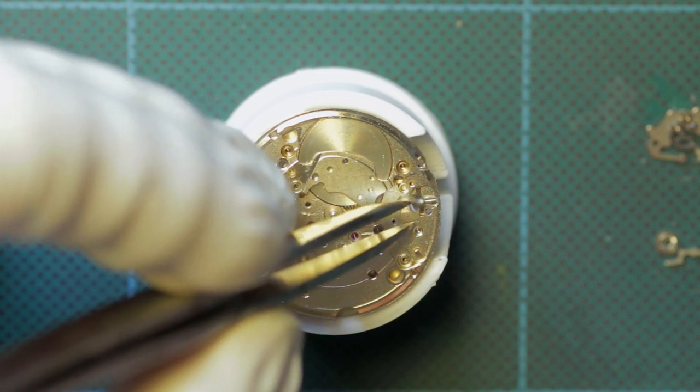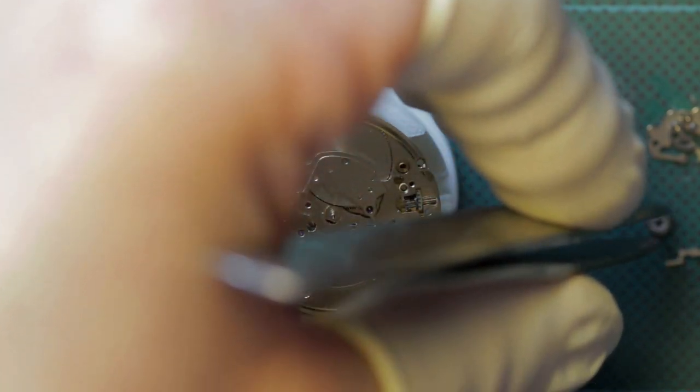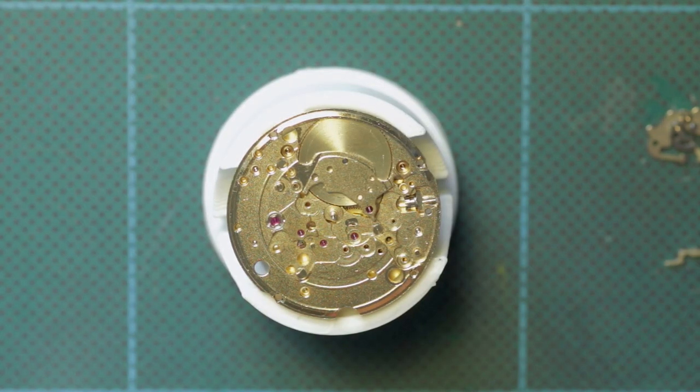Hello and welcome to part 3, the final part of the rebuild of the AS2066. Here we're on the dial side of the movement, and the dial side is quite a busy place on this particular movement, as you'll see as we move along fitting all the various parts.